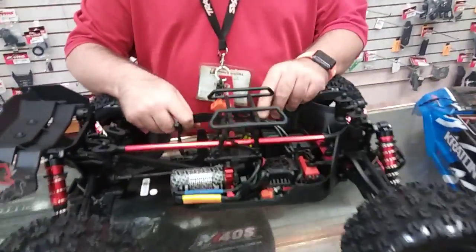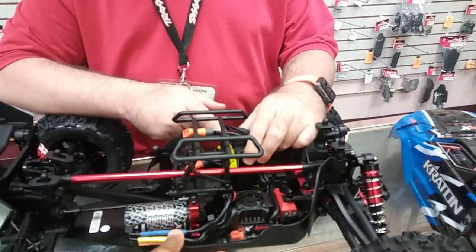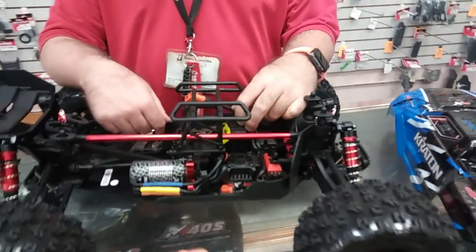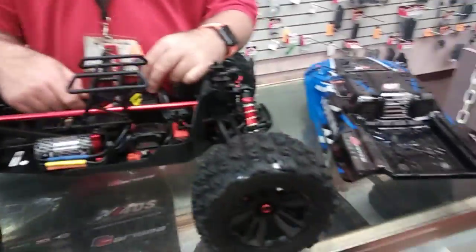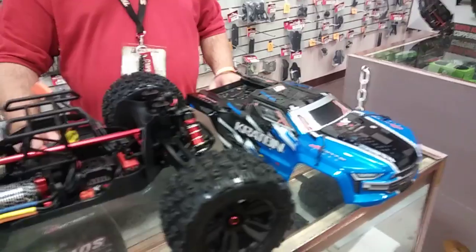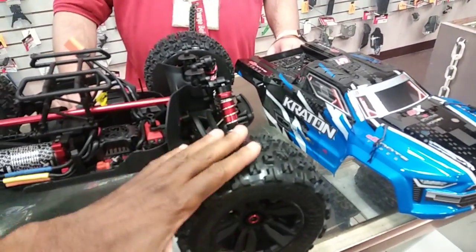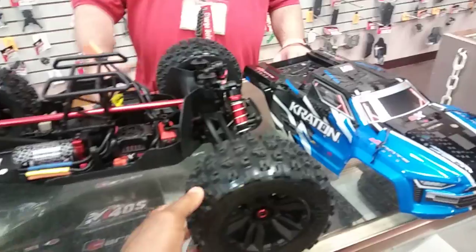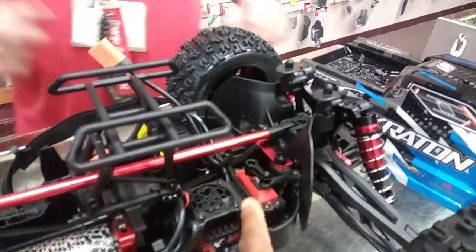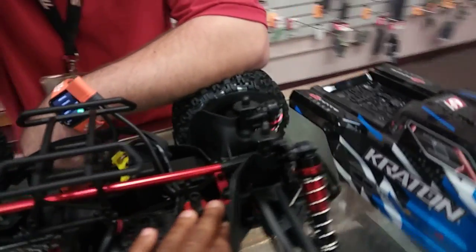This also has the adjustable battery tray so you can run side by side or stacked in here. They also redid the body on it — we kind of like that body. And the tires actually look more aggressive than I thought, so you're going to get a lot of traction with those. They did improve a couple of things on the steering as well, similar to what I covered in my Outcast unboxing.